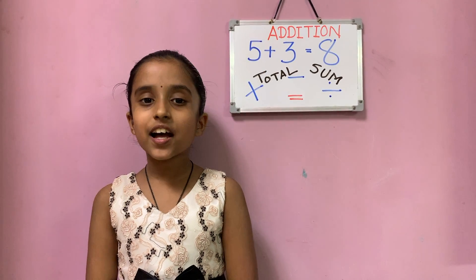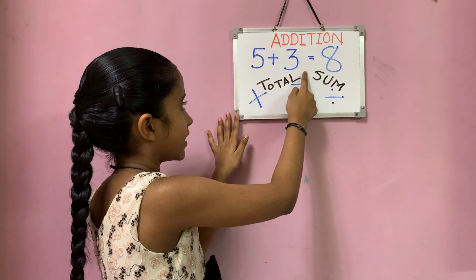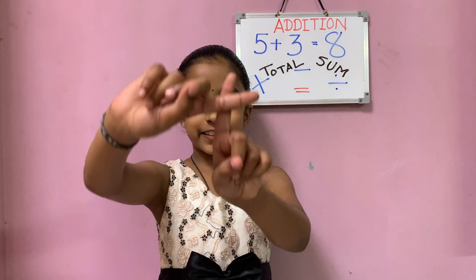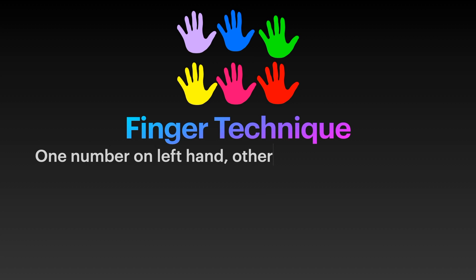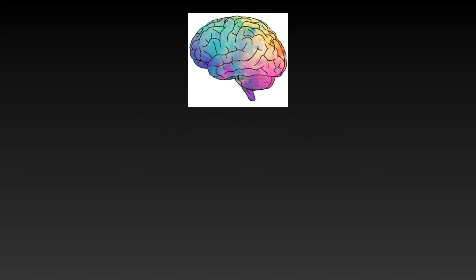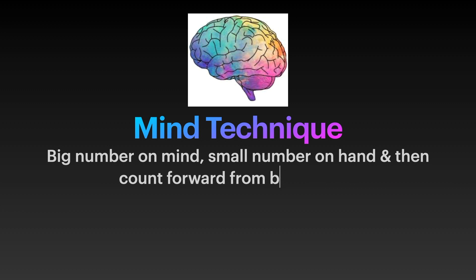If someone asks you what is the total of 5 plus 3, or what is the sum of 5 plus 3 — all of that means addition. Remember: for the finger technique, one number on the left hand, the other number on the right hand, and then forward count. For the mind technique, the big number in mind, the smaller number on hand, and then forward count from the big number.